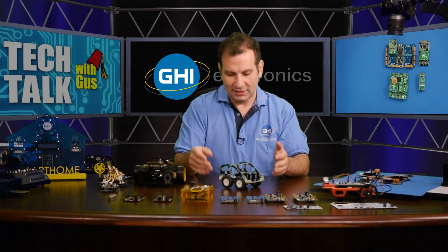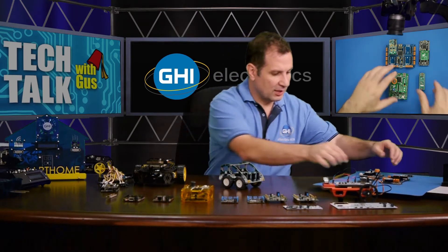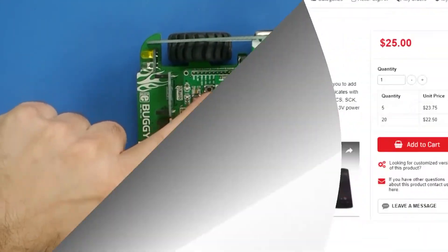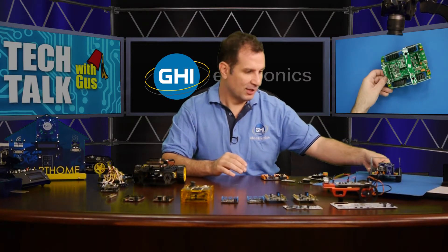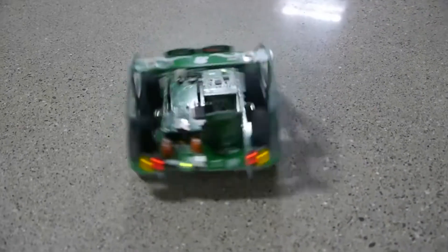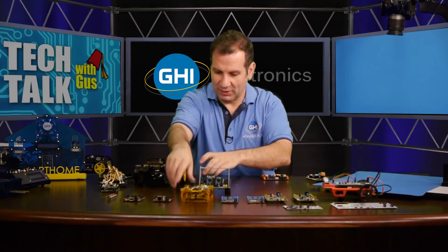Another cool option from MikroElektronika is this robot. It comes with an Android app to control it, and there's a click module on top — a BLE click module. You can expand it with other modules; there's more room in the front and back. We want to change the software to be all TinyCLR so you can modify it — for example, one of the guys here had the idea of adding a buzzer so it makes a warning backup sound when it reverses.